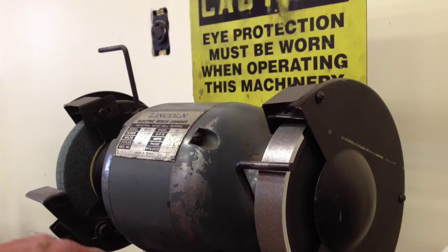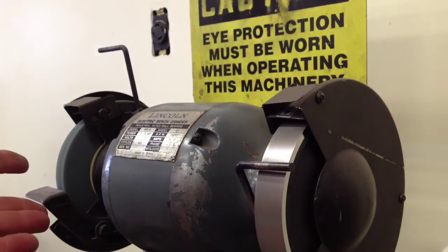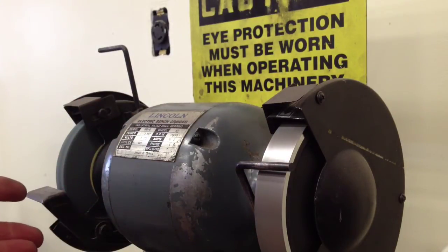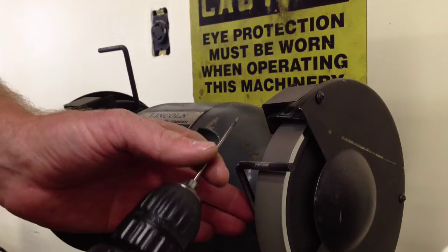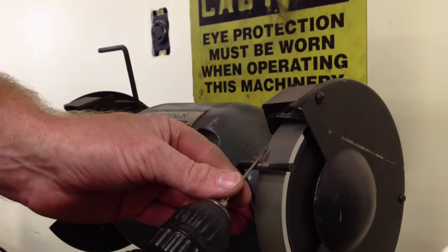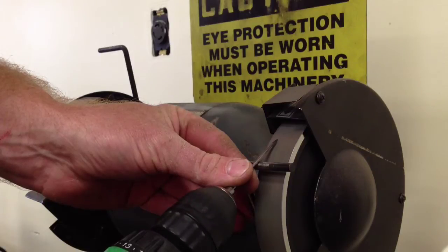I'm going to go ahead and turn on my grinder. You can see I have a resting post right in front that I'm going to utilize for resting my electrode on, so I can make sure that my tip stays as stable as possible. I just come up and gently grasp my tip, rest it on the post, and begin my revolution, then gently put it right into the grinding wheel.